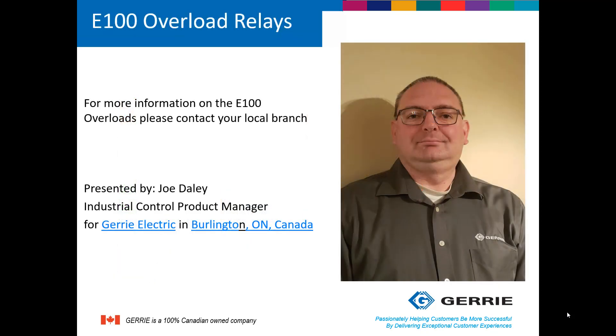If you want any more information on the E100 overloads, please contact your local branch. Again, my name is Joe Daly, I'm the Industrial Control Product Manager at Gary Electric. Thank you for watching.